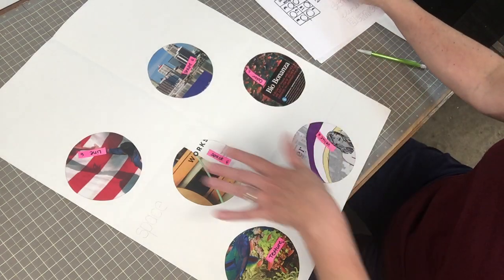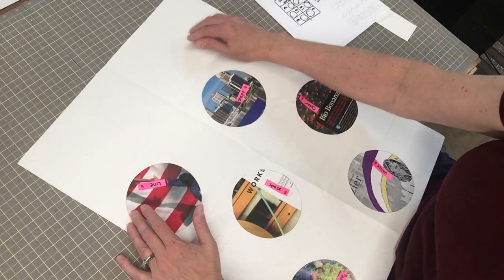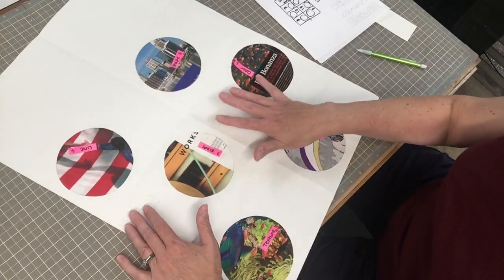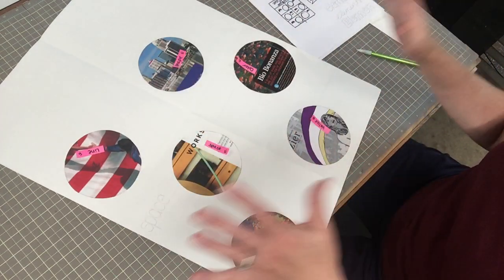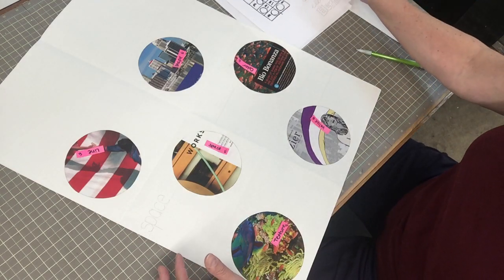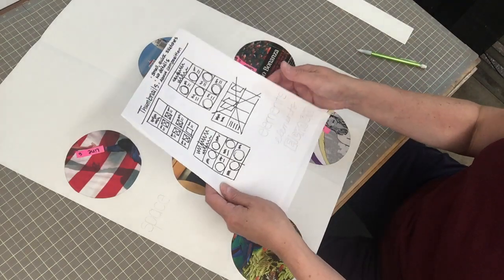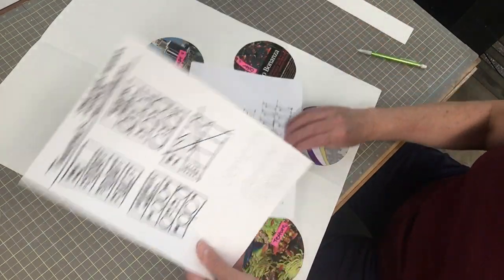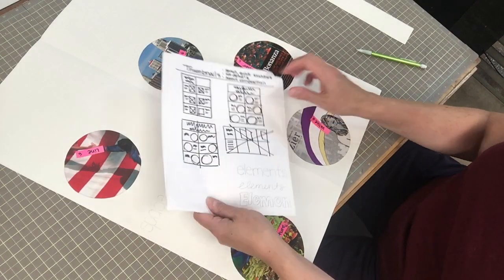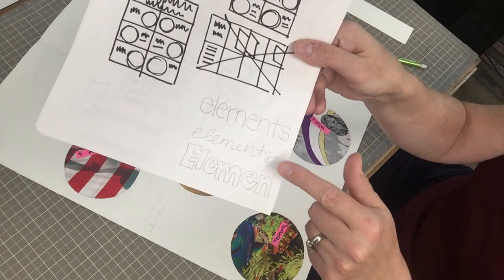I got everything glued down and now I'm going to put 'Elements of Design' at the top — that's going to be really fun to do — but I want to get everything else in place first. I have my layout, and on the bottom of the page I had some room showing through.